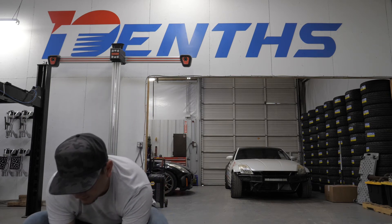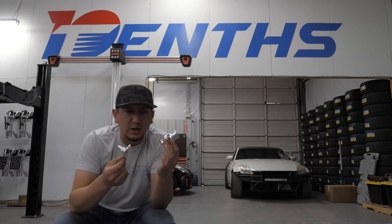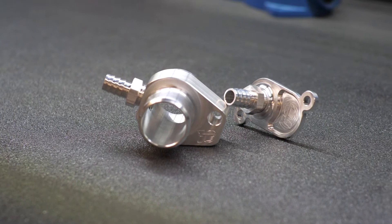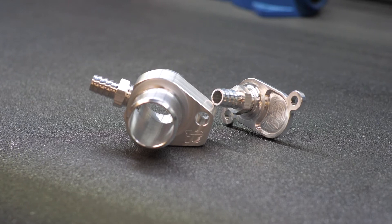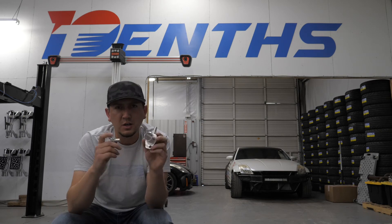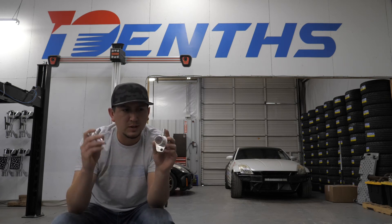If you're living in a cold environment, you may not want this kit, which is why we also make the thermostatic version. Notice how it's a little bit different. What's cool about this kit is it allows you to maintain the factory functionality of the thermostat, and it also significantly simplifies the system.